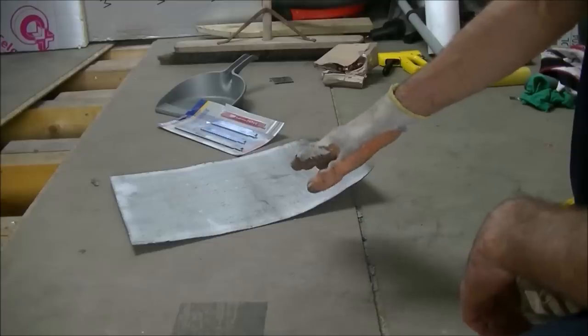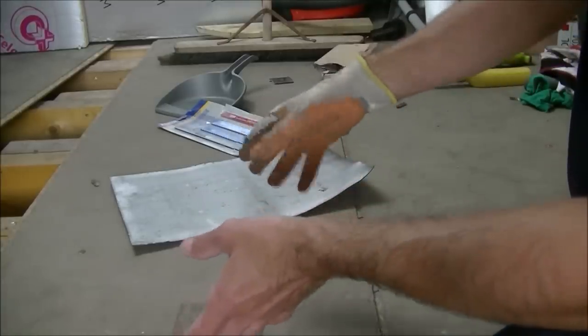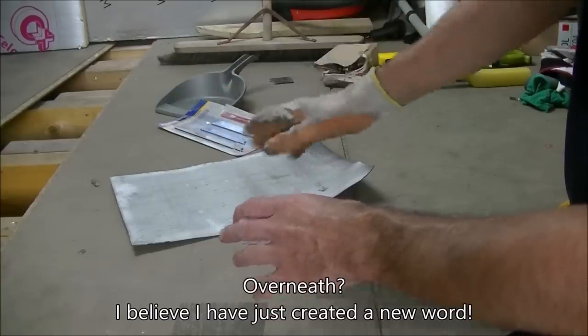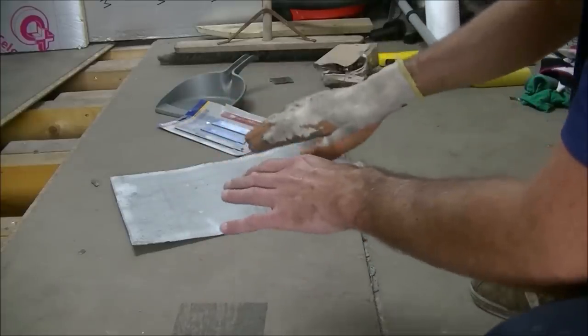I've just cut a piece of lead to size and here it is. This lead is going to go under one of the slates so it can be formed underneath the ridge tiles going up on the hip. When they stop, there's going to be a gap behind it - we'll fill that with mortar and this can be folded over the top. I need to secure it down to a batten now underneath the final slate.